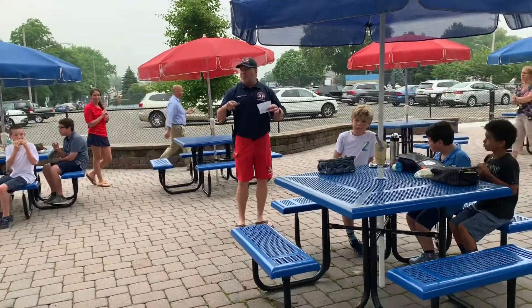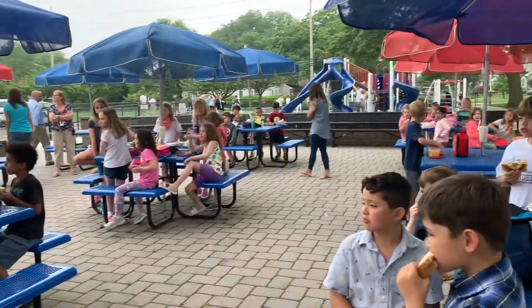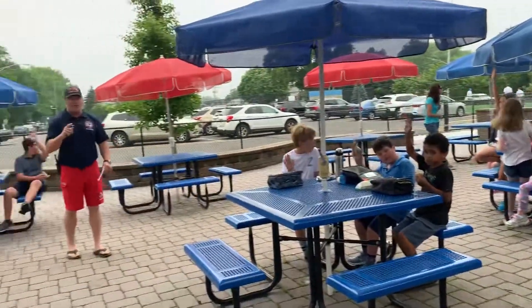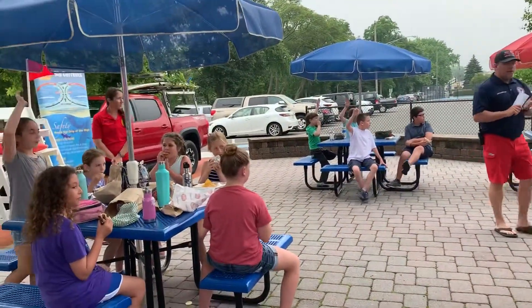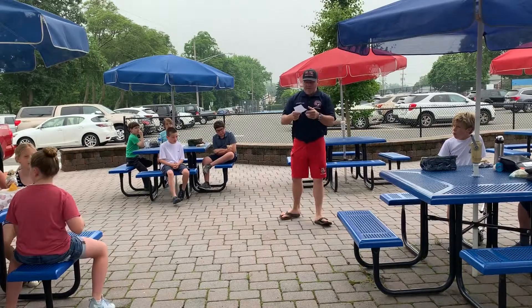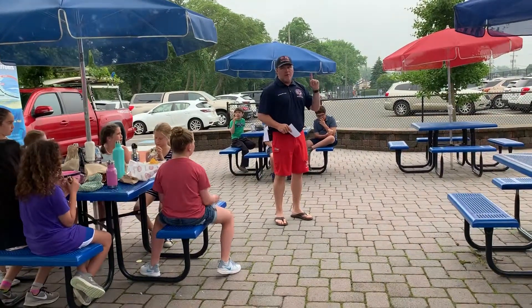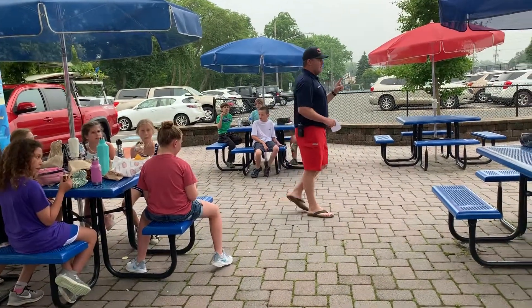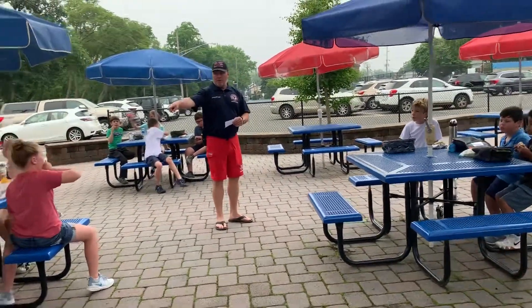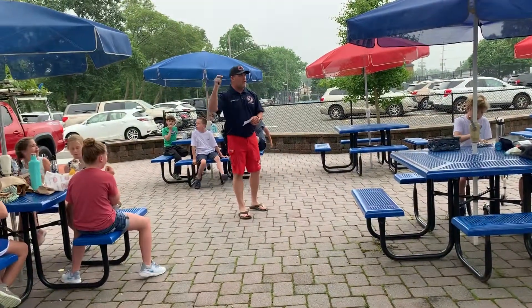We want to get you thinking about beach safety when you come down this summer. We're going to talk quick because you guys are eating, and we also have some sunscreen and a safety bracelet to give you. Number one: when you come down to the beach, always swim in front of an open lifeguard tower or stand. How do we know it's open? The flags on top — green, yellow, black — those flags mean that lifeguard stand is open for you to swim there.